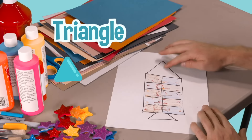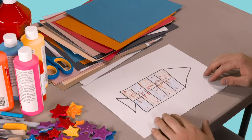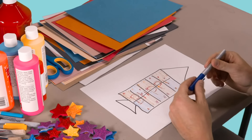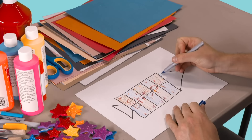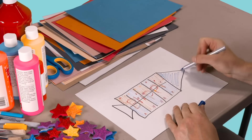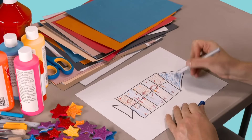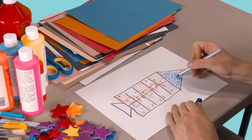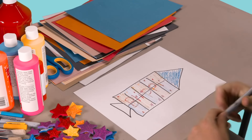So that is the plan. This triangle at the top of the rocket ship — we could color it. How about we color it blue? I like blue, and we actually have a lot of blue paint, so we can use blue paint for this part.